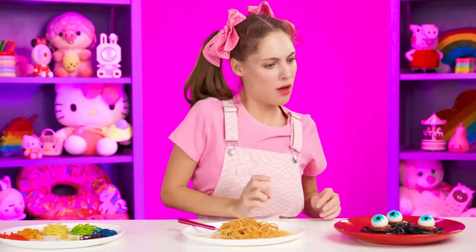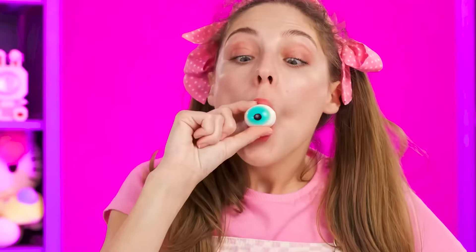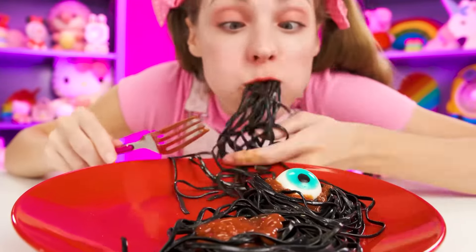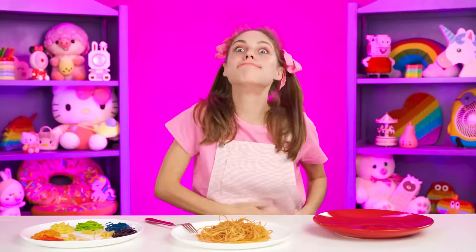Now it's Wednesday's turn — the presentation is rather unusual. First, the little one tries the eye. Of course, it's jelly. Turns out the little one loves them. Wednesday, how did you know that jelly goes so well with pasta? The little one is thrilled. I think the winner is obvious — Wednesday cooked the best pasta this time, despite the efforts of grandma and Enid.